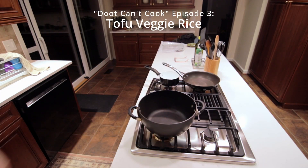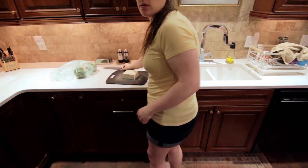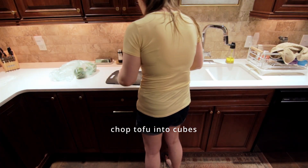Hello everyone and welcome back to DudeCanCook. Today we're gonna be making a meal that I make every week and also an extra side dish.